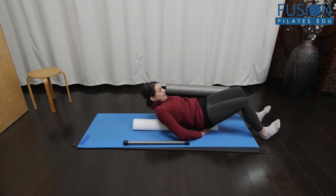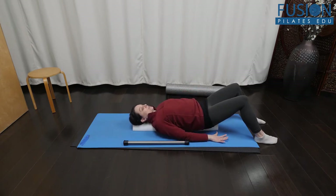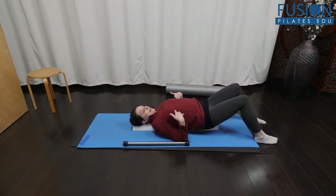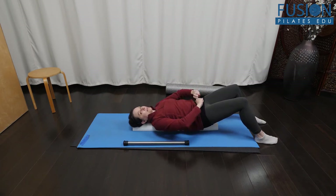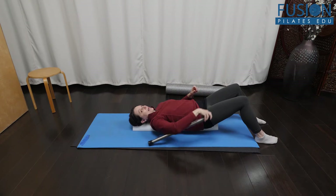Roll yourself back — the knees start bent. Cue your clients to find their long neutral spine. Make sure they're not arcing in the thoracic or tucking in their lumbar, and that they have that nice long neutral spine and pelvis.